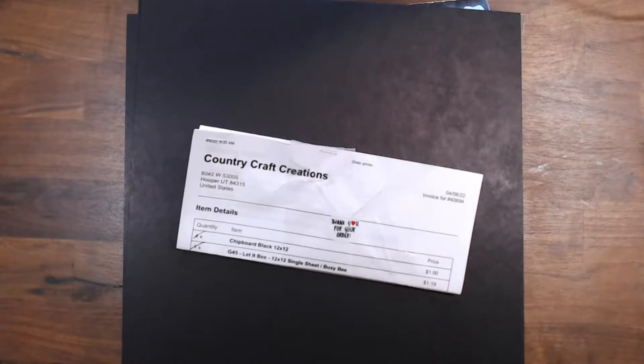Hello everyone, this is Debbie from Project 39 Mini Albums. I just received my box which had my Design Team package from Country Craft Creations, and I did a video yesterday showing you all of the fabulous things that I received in that box.